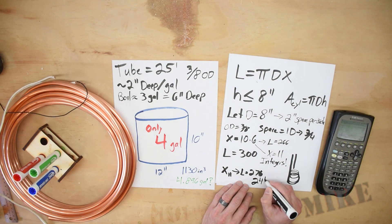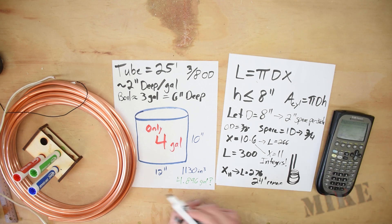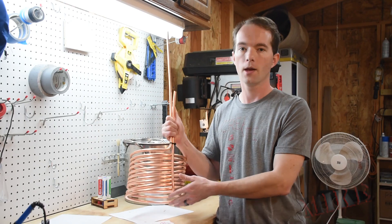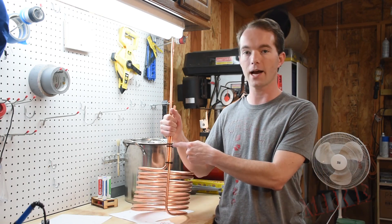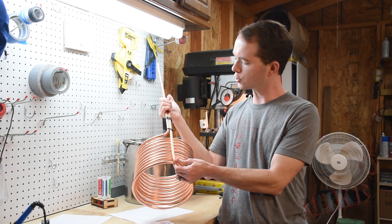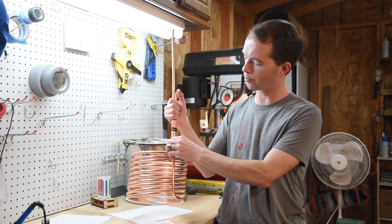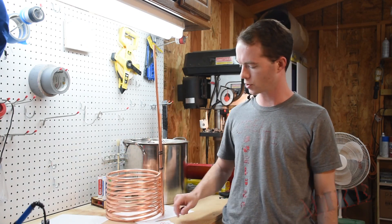That gives me 25 feet if I solve the equation, which works out to 10.6 wraps. The inlet and outlet pipes need to be right next to each other. Rather than use a hose clamp, I just used zip ties, which allow me to space the coils by adjusting them. That keeps my coils spaced at about 3/4 inch on center.